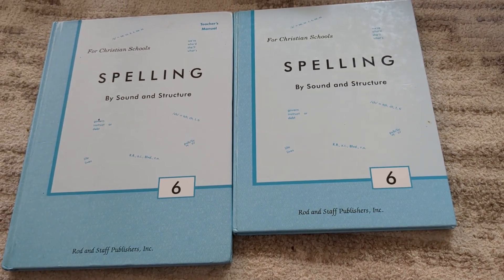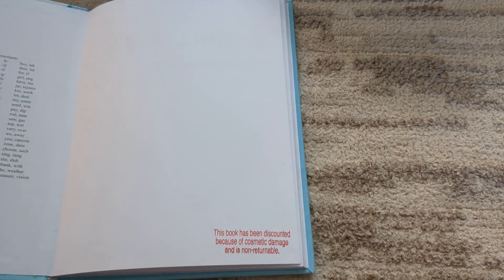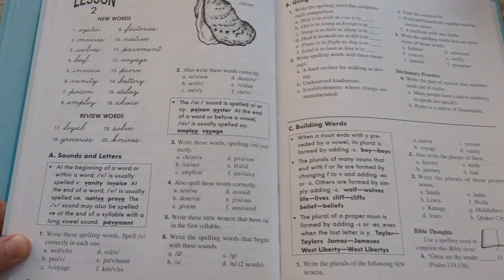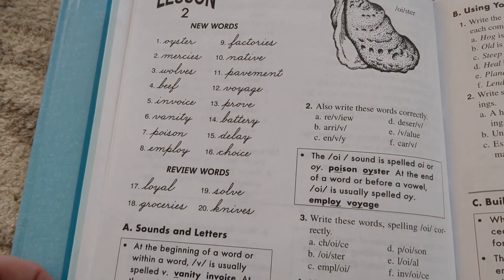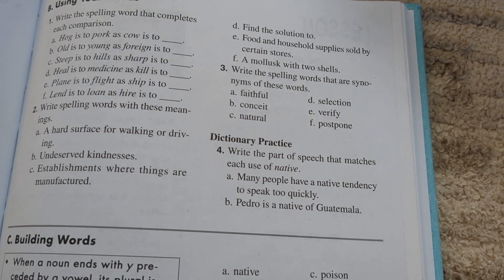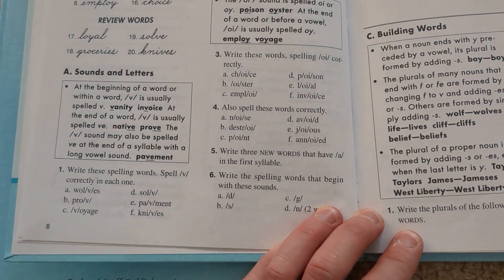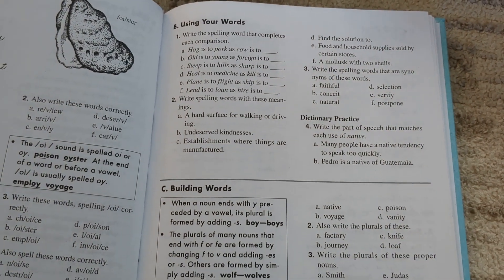This is Rod and Staff Spelling by Sound and Structure. This will be the first year we're using it, but I'm really excited to try it out. It has good phonetic practice and good word usage practice. So on Monday she'd write each word three times. Tuesday she would do Part A, which is the phonics practice. Wednesday she would do Part B, which is dictionary skills and analogies. Thursday she would do Part C, and then Friday would be the test. Each section is pretty short and sweet — I can't imagine them taking more than 10 minutes.